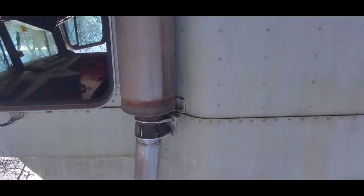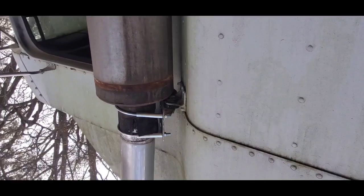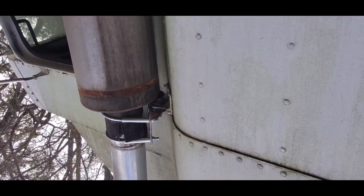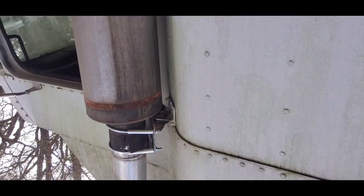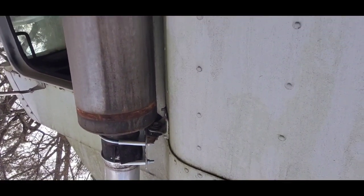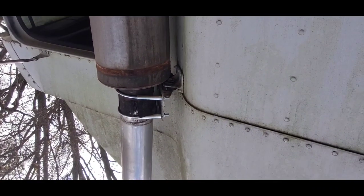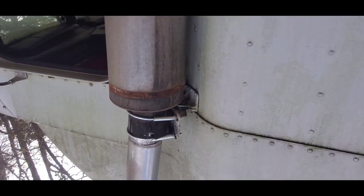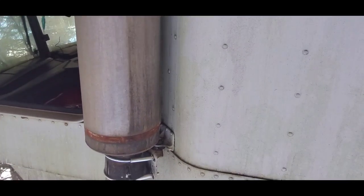Now I'm going to be taking that pipe down because as you guys can see it's crooked. If you see, there are two U-bolt clamps on there. I have to take the bolts off of them — I believe it's a size 13 or 9/16 — I'm going to take those off and take the exhaust pipe off. That's the only thing that's holding it right now, so stay tuned.